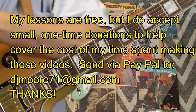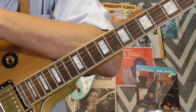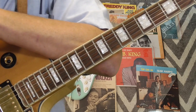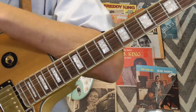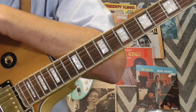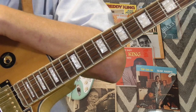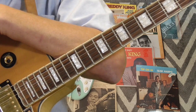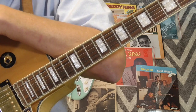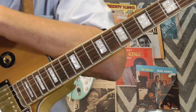Hi and welcome to Old School Blues Guitar. It is time for the Turnaround of the Month for October through December 2017. I picked a turnaround that I like — it's from a Sonny Boy Williamson tune called 'Fattening Frogs for Snakes.' It's got a single string turnaround and I'm pretty sure it's Robert Junior Lockwood playing this. It's a real simple turnaround but it's very tasteful, really cool.